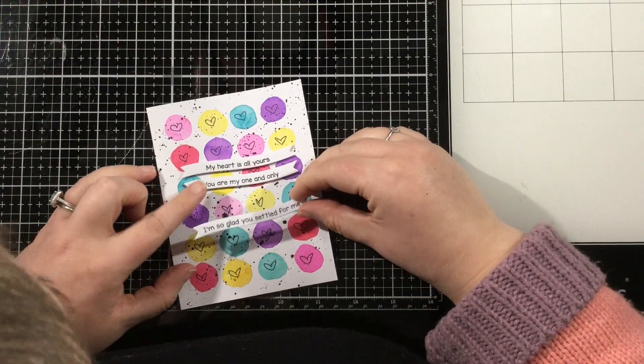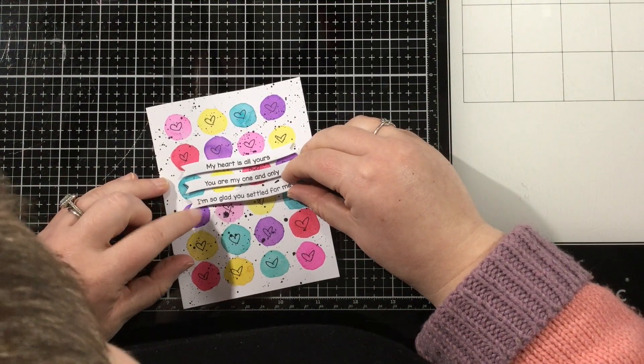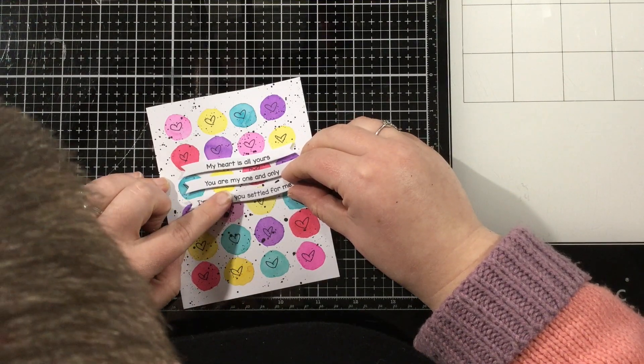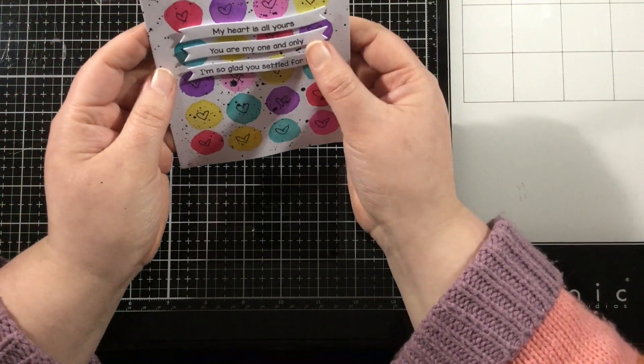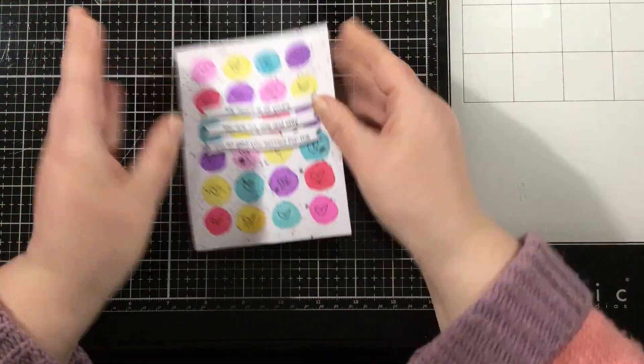My sentiments are from LDRS Creative. I stamped them and die cut them out and they're on these little banners. And since they're so skinny, I decided to stack three right on top of each other. And that is going to finish off my card.